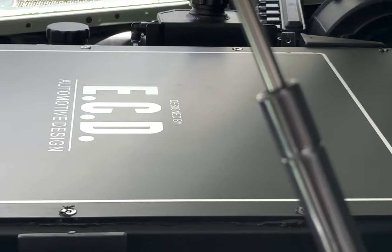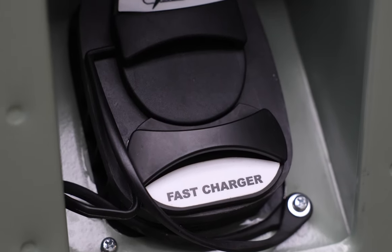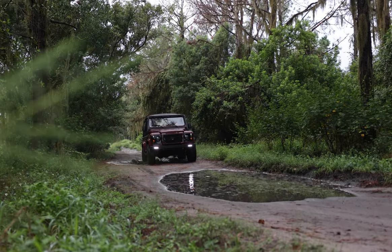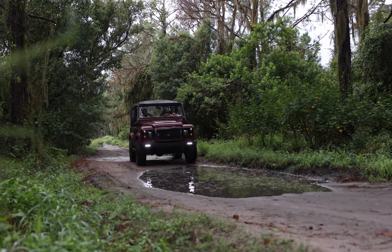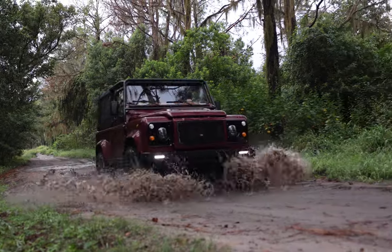Our Gen 2 EV platform is a superb setup in these vehicles and can handle the elements almost exactly as the V8 version does, in some settings even better. You should feel free to explore the capabilities of your ECD EV Defender to its fullest.